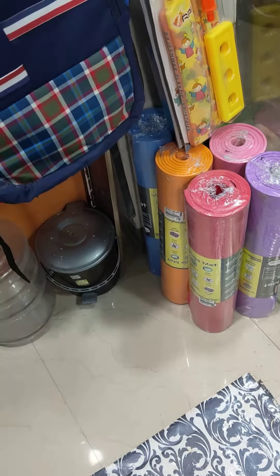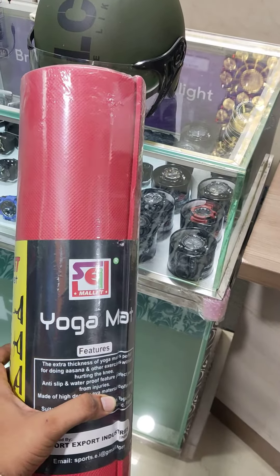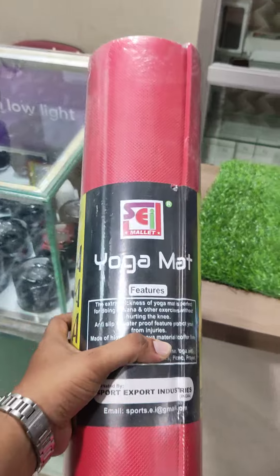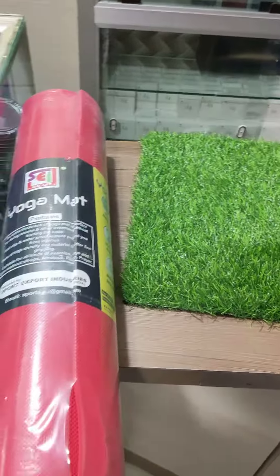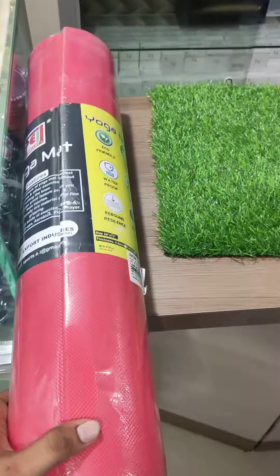The MRP is around 900. The thickness is 8mm, which is one of the largest available. For mud yoga, gym exercises, and floor exercises, this is the appropriate thickness. It is a good brand and quality yoga mat. Let's take a look at the features.